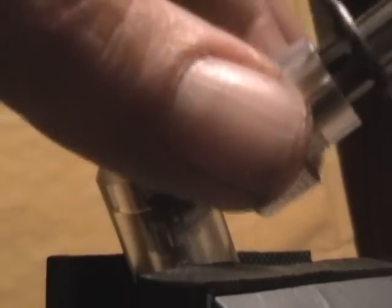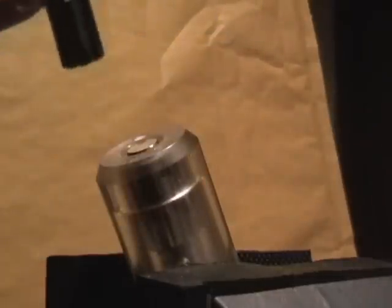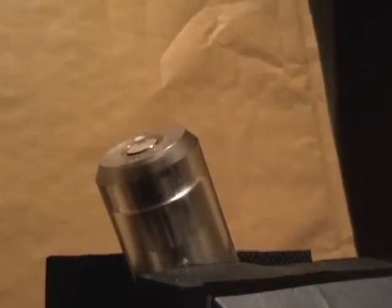Now, dependent on how I have that tension is how successful this lock will be to pick. It might happen the first time, it might take a few others. So we put it in. I've got the key here somewhere — there's the key. Lock that lock. Right, now let's put this in.